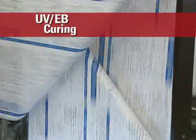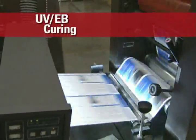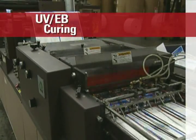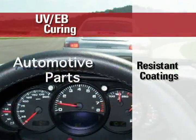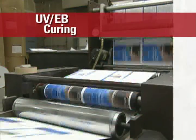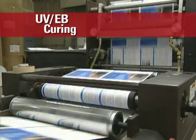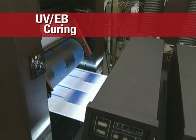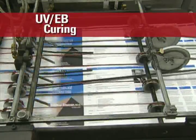Ultraviolet and electron beam curing, commonly known as UV-EB curing, is a growing technology used to manufacture products that you come in contact with every day. UV and EB curable materials are used to make many products including adhesives for compact discs and DVDs and resistant coatings for automotive parts, eyeglasses, wood furniture and flooring. And because these formulas cure instantly, products are produced faster with far less waste and lower energy costs as compared to traditional technologies. In addition, UV and EB curable materials are generally solvent-free, further reducing the environmental impact of this technology as compared to traditional systems and processes.